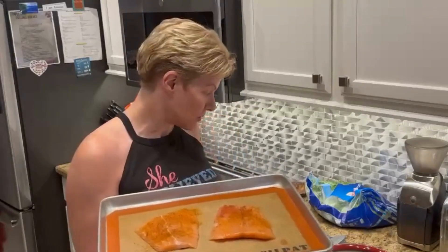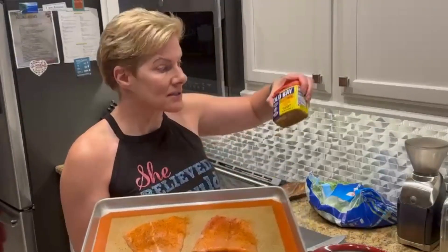I got two pieces of salmon here. I put Old Bay onto it and I'm going to squeeze half of a lemon onto it. I'm just going to squeeze half of it on there and heating up the oven to 425.